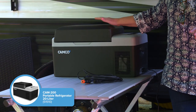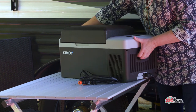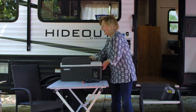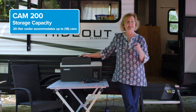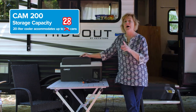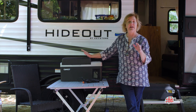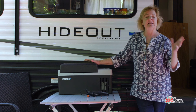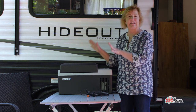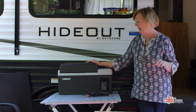I have the 20-liter version. This weighs less than 20 pounds — it's very easy for me to carry myself. It will hold 18 twelve-ounce cans of your favorite beverage. But I usually stack in there cheese sticks, carrots, some celery, a little rolled-up lunch meat. Everything I need can go in here and it's a great way to access your stuff right away.